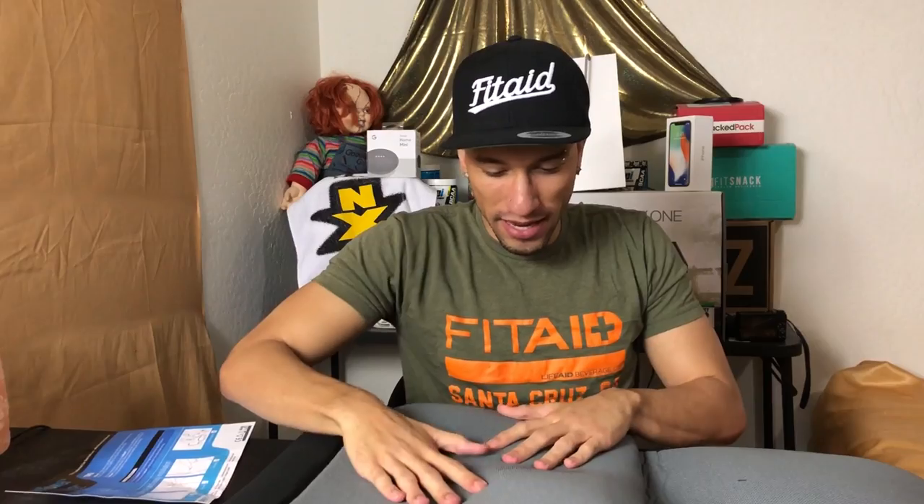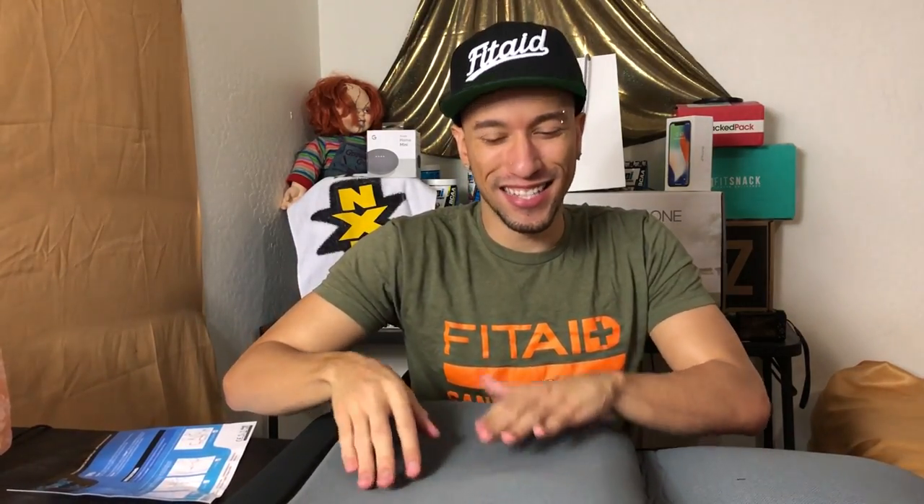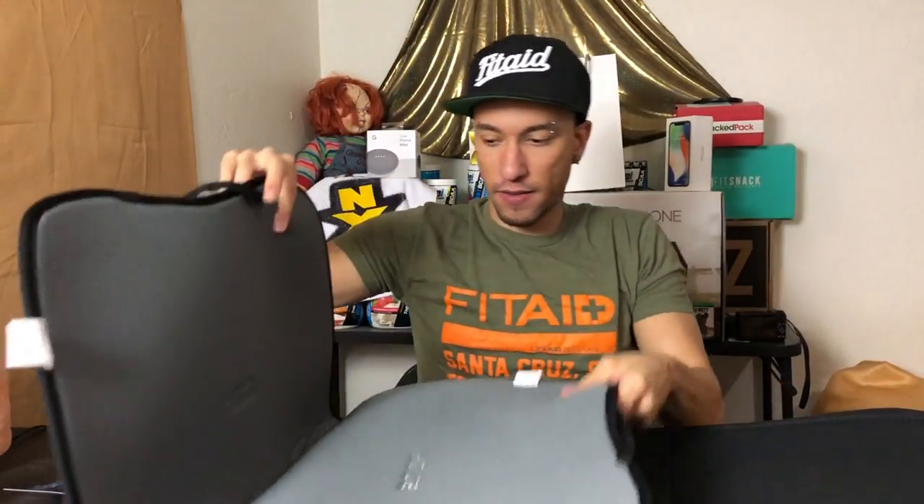The bottom has the non-slip grip material. It has this unusual feeling to it — I guess because it's rubberized. It's like a bunch of rubber dots. Look at that — you can see all the rubber dots; there's at least like a million of them. So yeah, this definitely won't be slipping off your seat.